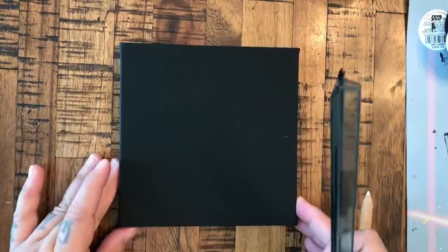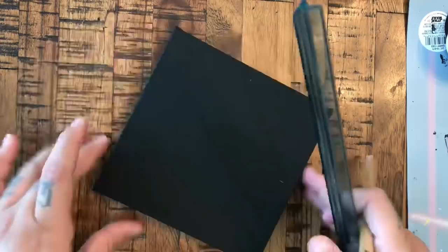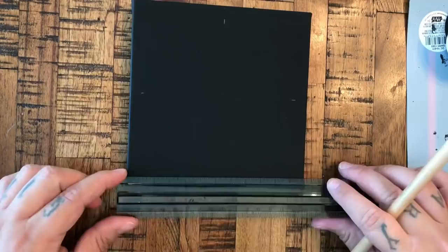Hey guys, welcome to my video. We are going to be doing a stencil dot mandala painting on a 6x6 canvas, which I have already applied two coats of flat black paint to.